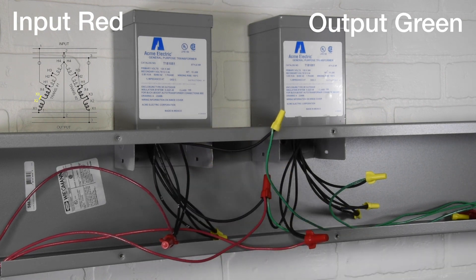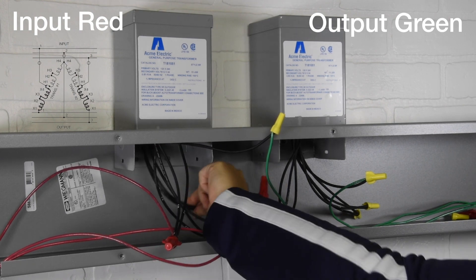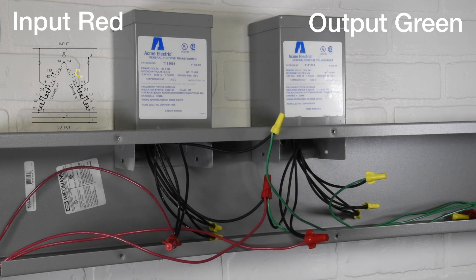Fifth connection: Transformer 1 wires X2 to X3. Sixth connection: Transformer 2 wires H3 to H2.